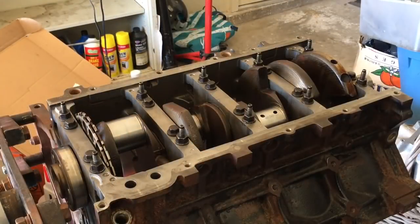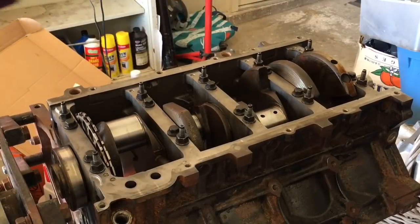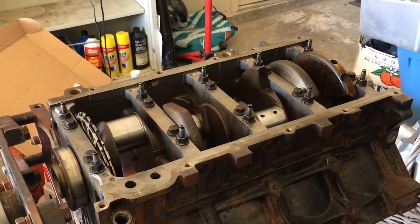There's the 2002 4.8 cylinder block with the 2002 crank that was sent in and polished at the machine shop. Right now it's just set up with the bearings to check the clearance.